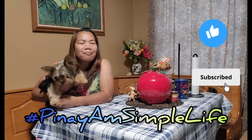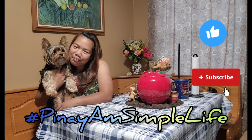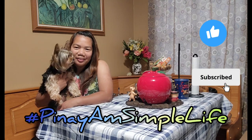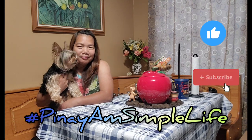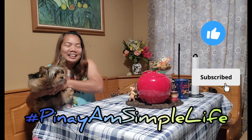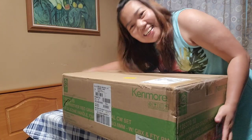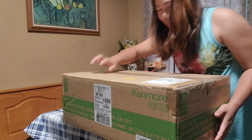So what is up guys, for today's video we're going to do an unboxing with my baby. So let's do it — tara mag-unboxing tayo. And ito na ang ating i-unbox for today.